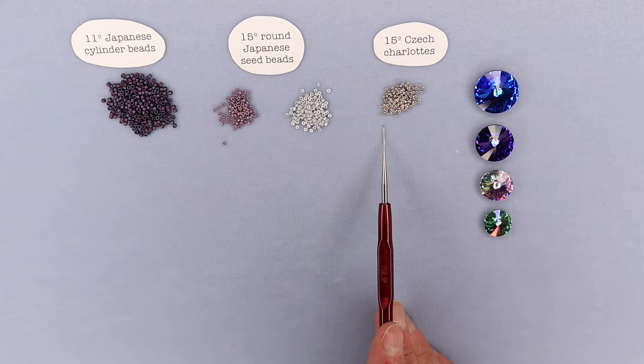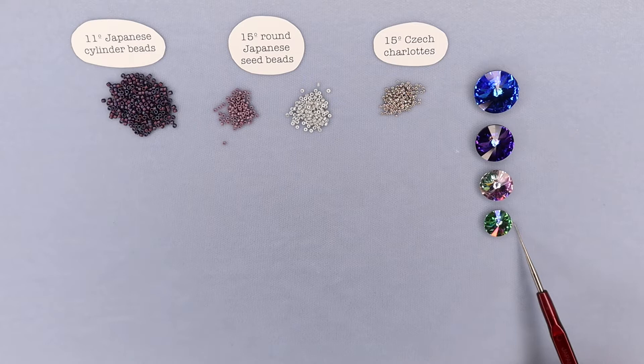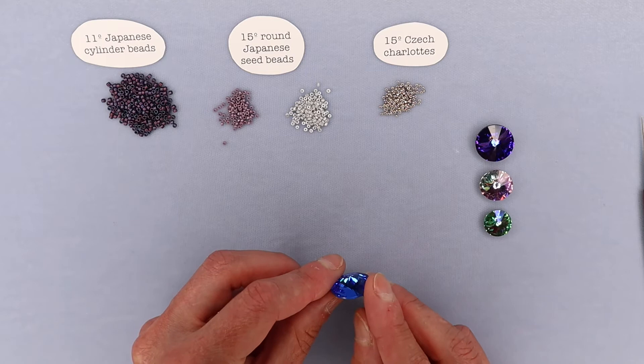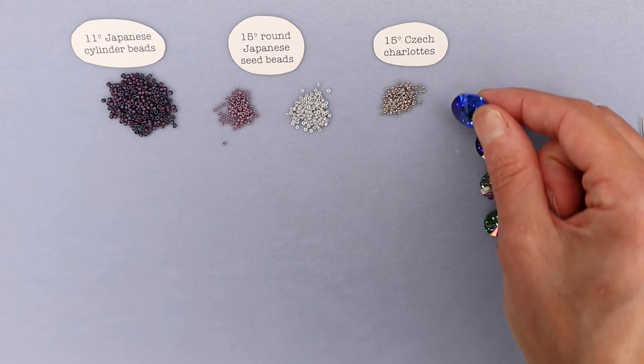And of course you must not forget the important part — the rivolis. These are made by Swarovski and they come in many different sizes. They're like little spaceships — beautiful and sparkly. Looking at it on its side, you can see it is quite a shallow stone that comes to a central point on both sides. Right here I have sizes 18, 16, 14, and 12. You can use all different sizes; depending on the size you're going to use a different count of beads to start.